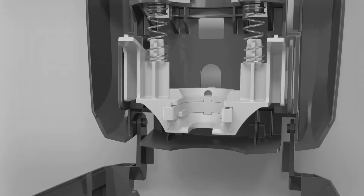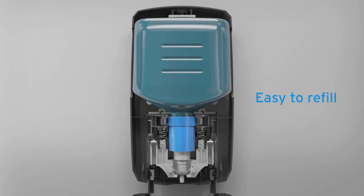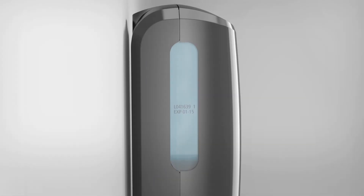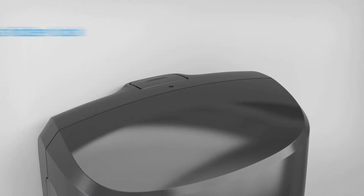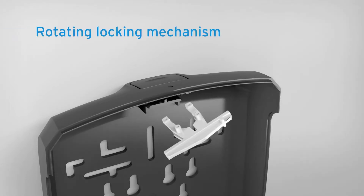Refilling the Nexa dispenser is easy. Bottles fit only one way, for correct loading every time. Clear sides provide an easy view of product level, and the product expiration date is also visible at a quick glance. Product-specific badges make for error-free change-outs. An easy-to-access hidden lock helps increase safety by deterring tampering, but allows for quick access using a key or paper clip.